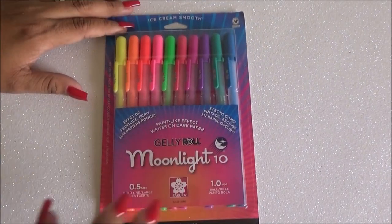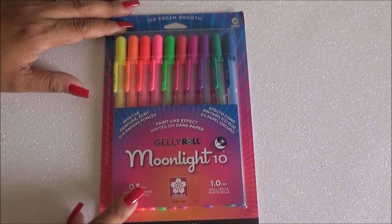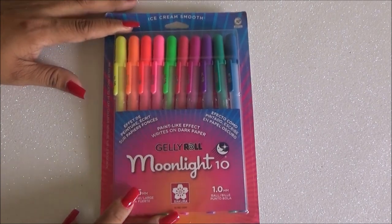I got these on Amazon — they were about $13 — but you can also get them at Michaels. I've seen them at Michaels for about fifteen to sixteen dollars or so. Let's see if they are worth it. I am very excited to try these.